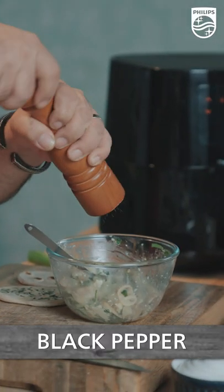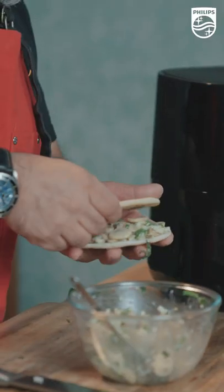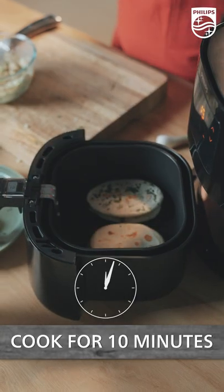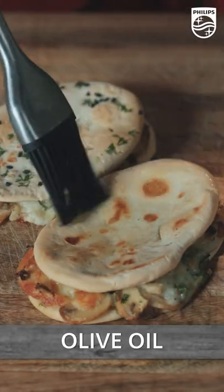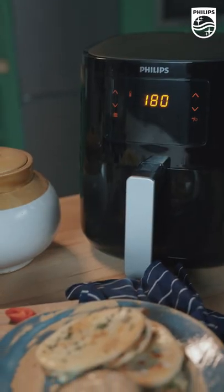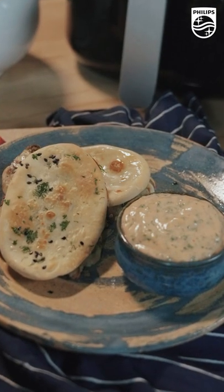A little bit of cracked black pepper, a pinch of salt, and our mushroom mixture is ready. Spoon this here and let's put our sandwiches in. Now we just got to brush this with some olive oil. The best part about the air fryer is it fries with up to 90% less fat.